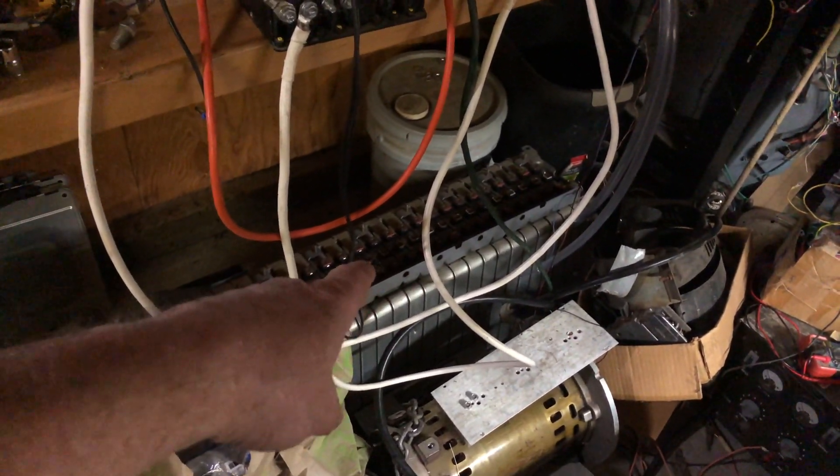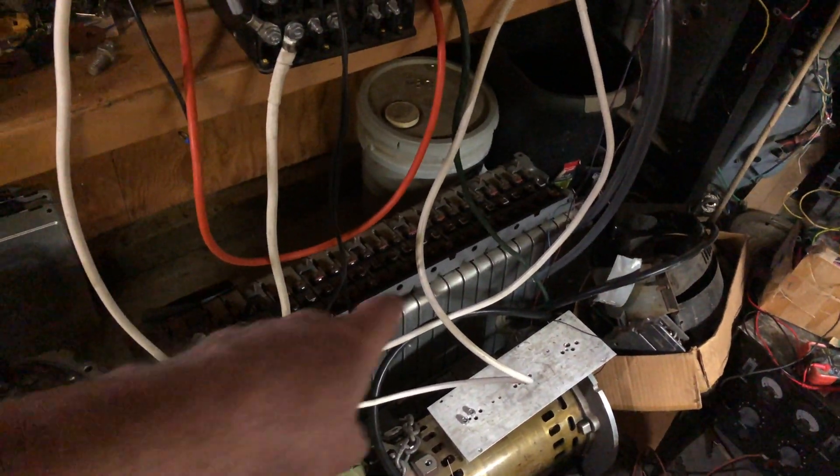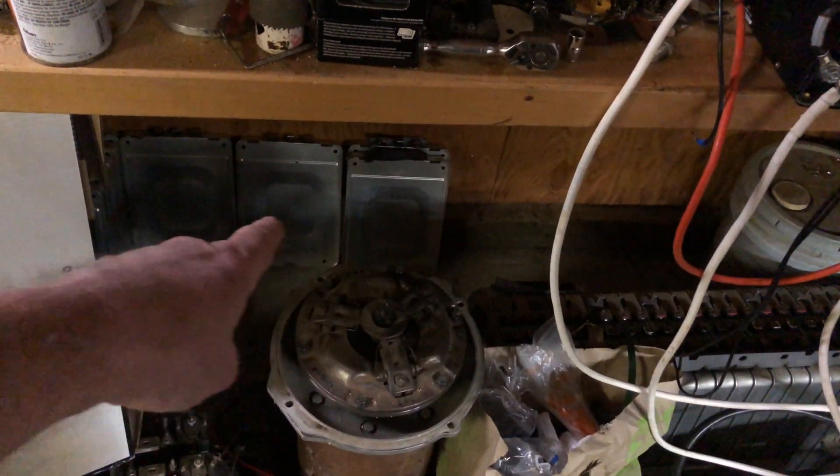Underneath, you can see some more cells still connected in their original configuration from the car — they have not been removed or used, and they're all still holding a good solid voltage. I've had these sitting here for a few years, and I have a few more cells underneath.